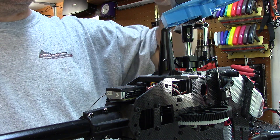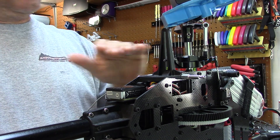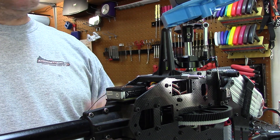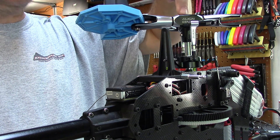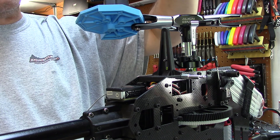Hey guys, Chris here from MyHeli. I'm going to show you how to get a level swash plate. In the prior video we showed how to make sure your main shaft is perfectly centered, not tilted forward, back, left or right.